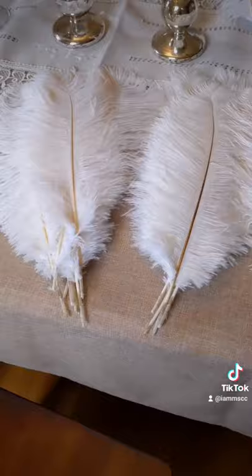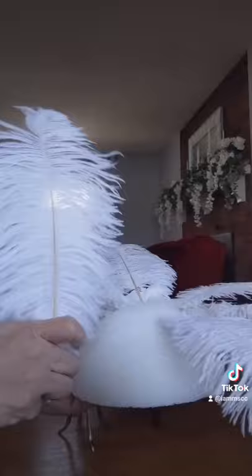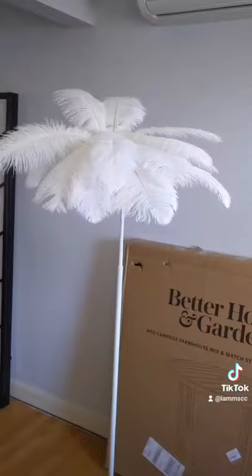The droopier ones I used in the front and then the stiffer ones I put in the back. Here I'm just showing you how to insert the feathers into the craft foam ball — it is easy and it does stay.